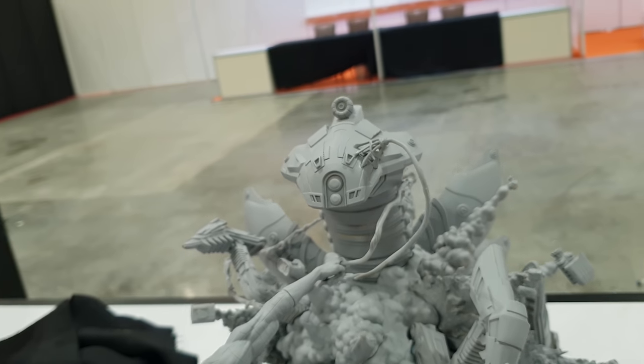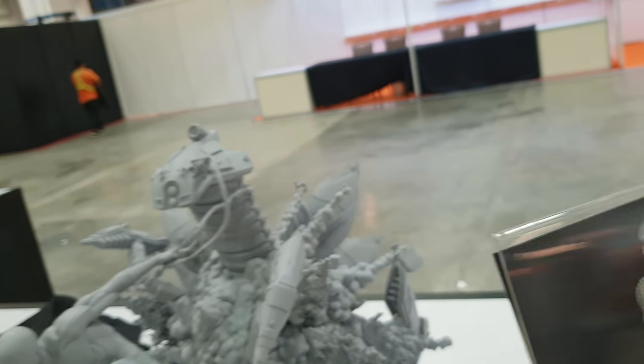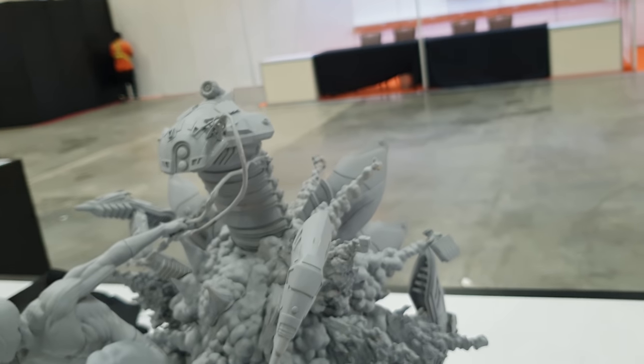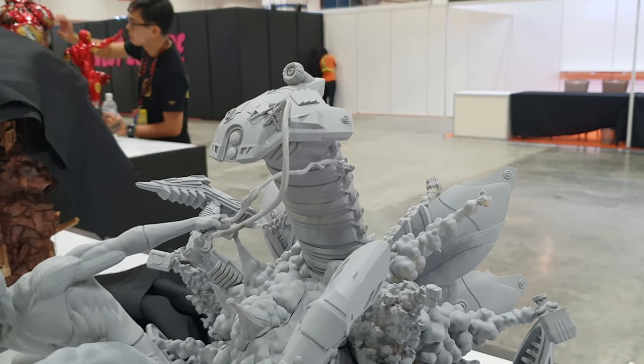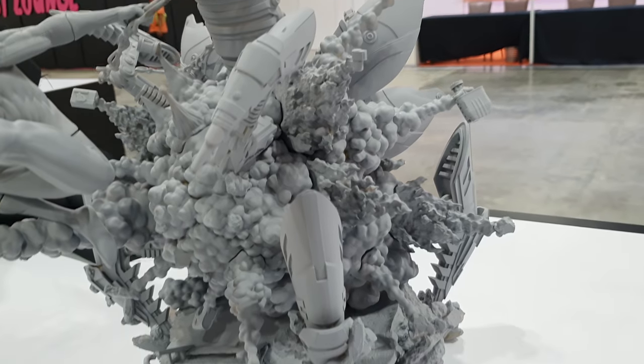This is really, really early, so don't get too critical about seams and whatever else, because there are going to be seams — it's just been printed for this con.